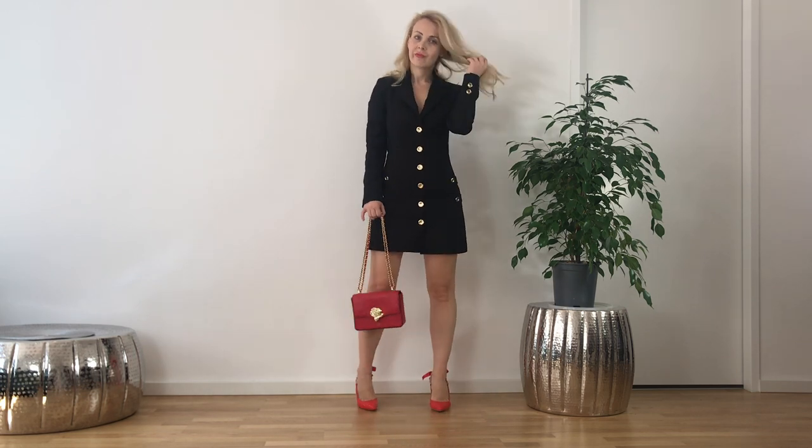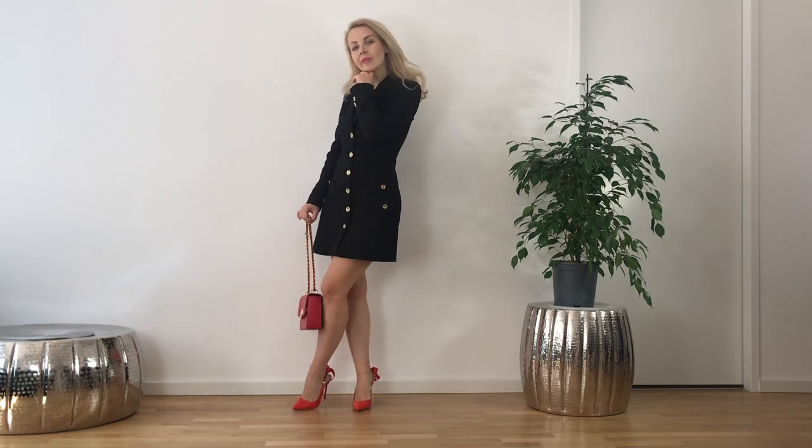In some of the next episodes I will show more styling options for these heels. They are very versatile and since red is the dominant color in my wardrobe, for me it's very easy to style them.